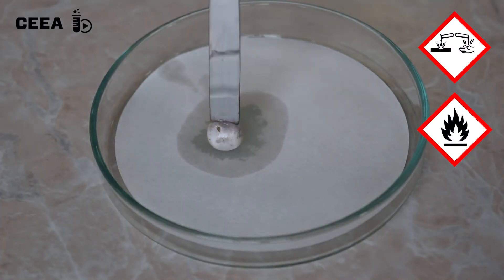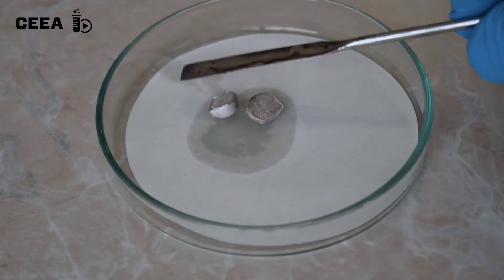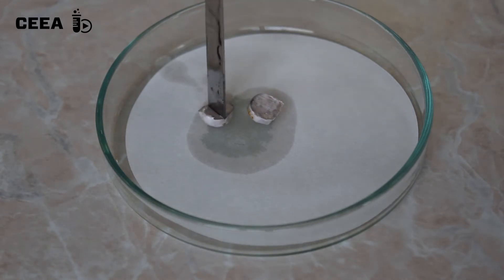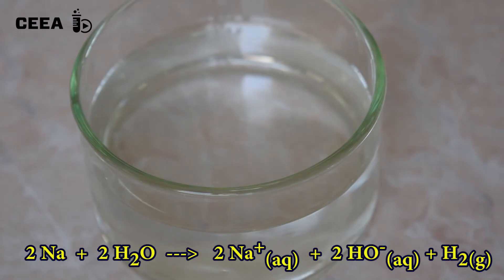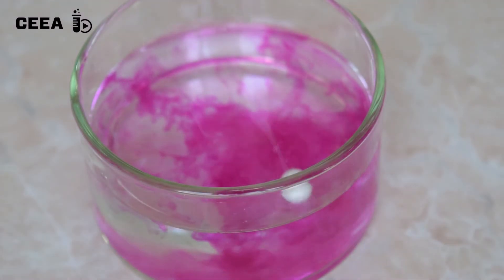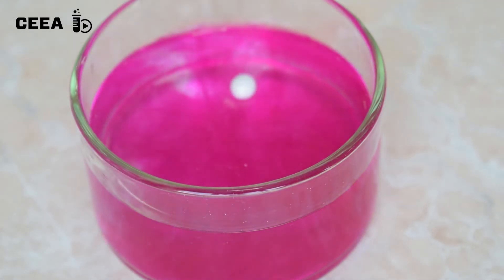Sodium is kept under paraffin oil. Dab the piece of metal first before reacting it with water. Take a 0.1 g piece of sodium and place it in a crystallizer half filled with water and some phenolphthalein.